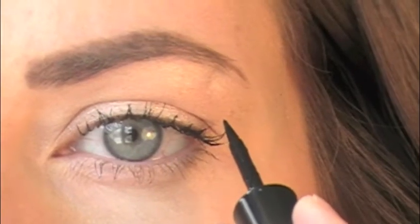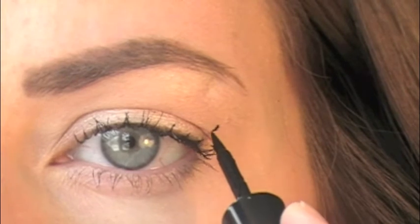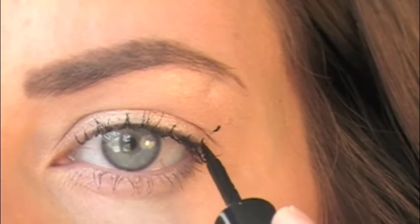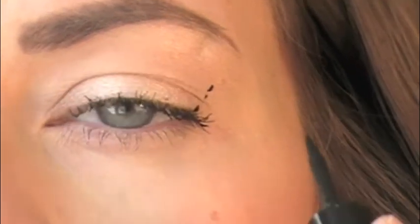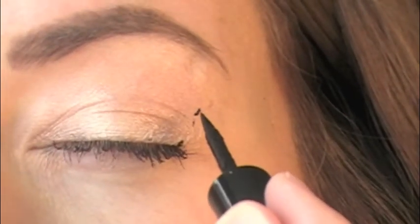This is a trick I learned to make sure your cat eye is prominent, visible, and perfect. What you're going to do first is start with your eyes open and draw the point where you want the very tip of your cat eye to reach. Draw that point, then draw it down on the bottom, and then connect those two points.